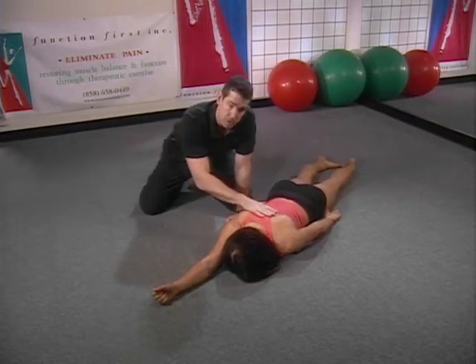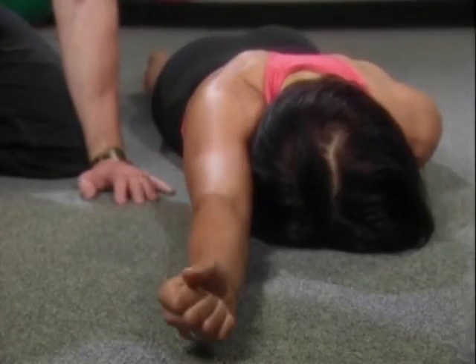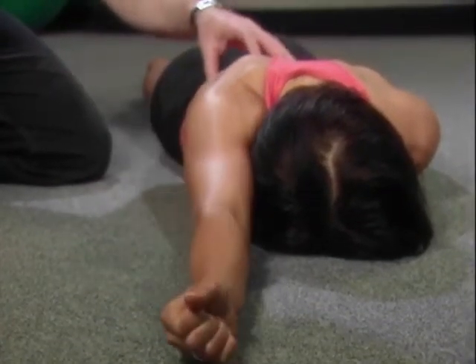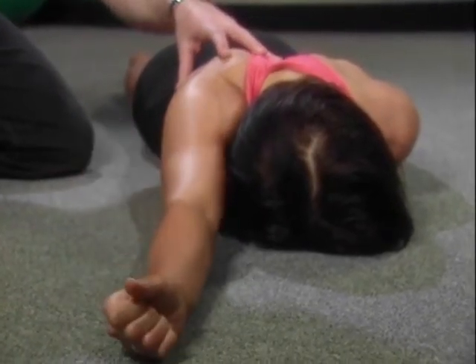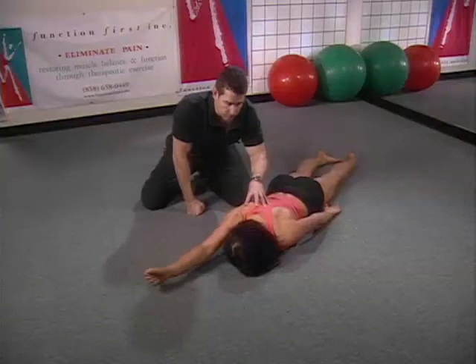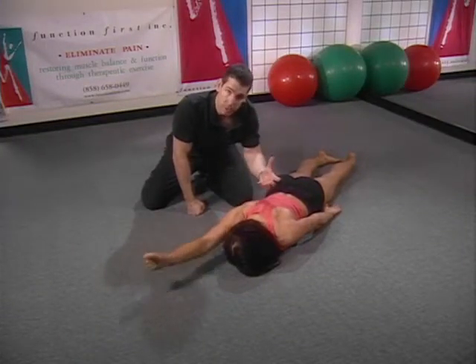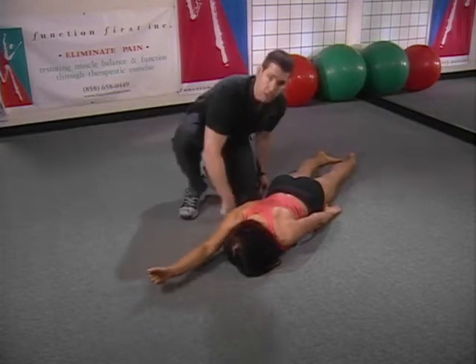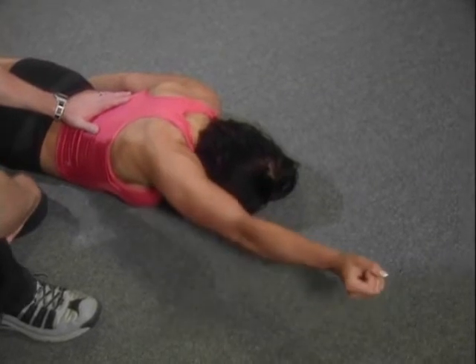From this position, keeping the elbow extended and externally rotated, Anna's going to lift her arm off the floor several inches, creating extension and rotation in the thoracic spine, creating stabilization of motion at the shoulder girdle and strengthening these muscles. Most movements we do with our upper body require unilateral movement of the arms, and we need that rotation of the thoracic spine — as if we were walking.